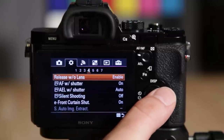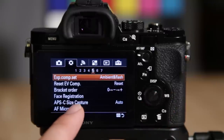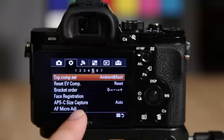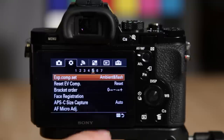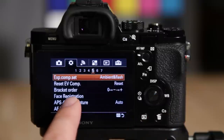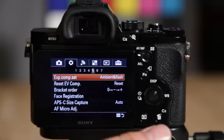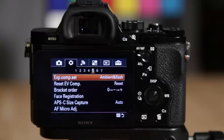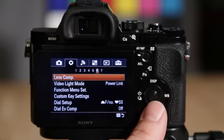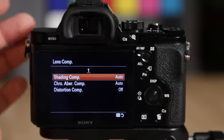Electronic front curtain shutter — I recommend turning that on, though it's on by default. If you put an APS-C size lens on, the camera will automatically switch to crop factor mode. Autofocus micro adjust lets you fine-tune autofocus if your lens is slightly off — good for really fast lenses. Face registration lets you register a specific person's face, like your kid's, so the camera prioritizes and tracks focus on them. Lens compensation covers vignetting, distortion, and those options.